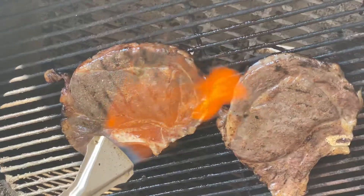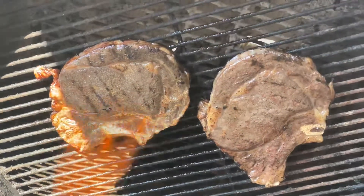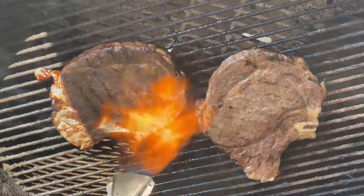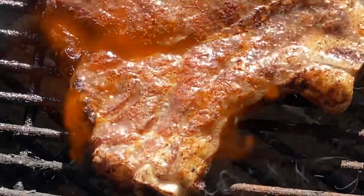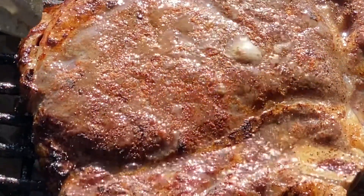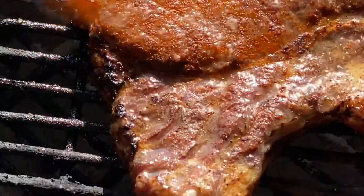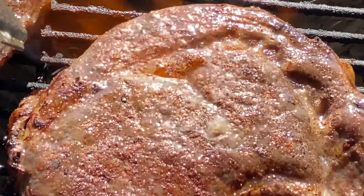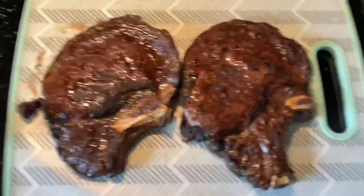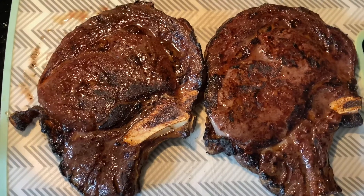Thing of beauty. These are regular choice bone-in beef ribeyes, by the way. You can see the meat changing color, starting to develop a nice crust on the outside — and that's exactly what we're going for. We want to give the meat a nice crust. We've finished searing these steaks and we're going to let them sit and rest for a little bit while we make a sauce with the drippings.